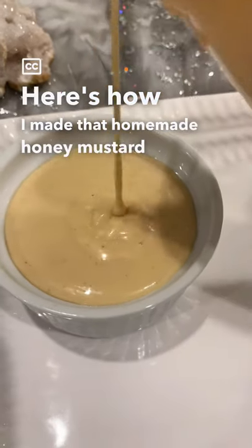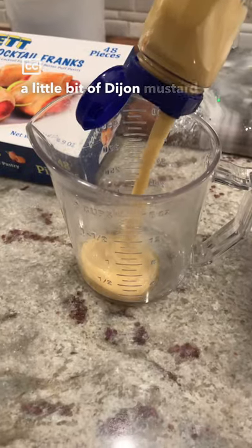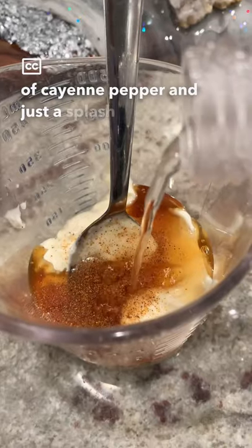Here's how I made that homemade honey mustard sauce that I served with the pigs in a blanket. Start with a little bit of Dijon mustard, then add a little bit of mayo. Now you're going to add some honey, a little bit of cayenne pepper, and just a splash of vinegar.